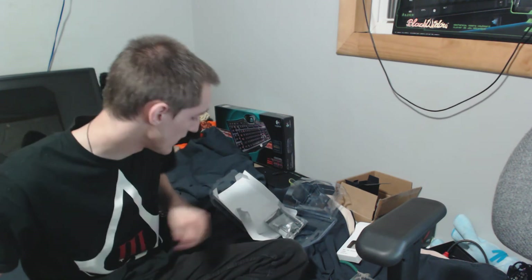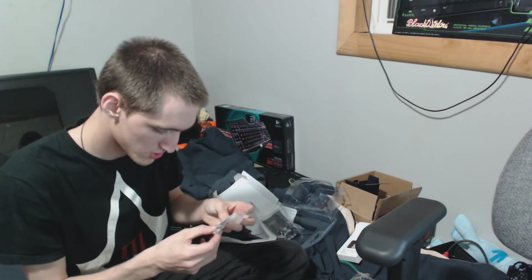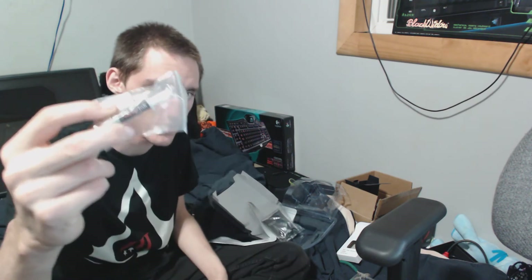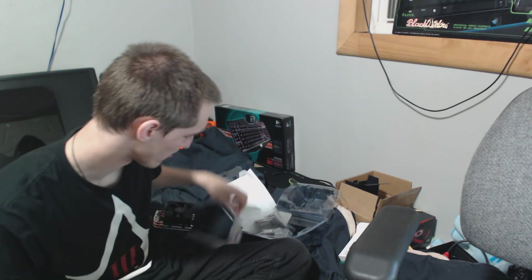So it came with thermal paste — it's generic Rocketfish. But because I had some left, I'm going to use Arctic Silver 5. I got it when it was really cheap at one point and I still have some, so why not use the better stuff than the generic stuff.